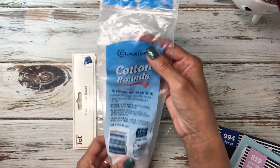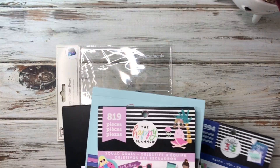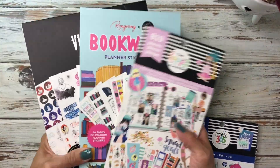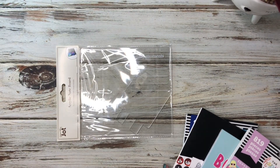You might need a paper towel or you could use these cotton rounds that I have here, and you're going to need your favorite sticker books — whether they're Happy Planner, Disney, Squad Goals, whatever your favorite is, you want to pick that out. So let's go ahead and get started.